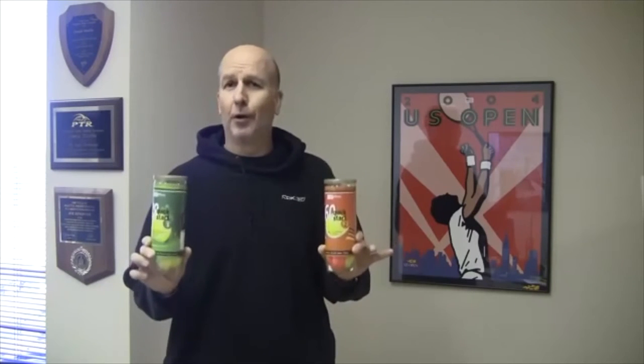And B, very important, our balls are the only transition balls in the tennis industry that are numbered, just like regular balls. Get the children to be more responsible and keep track of their own tennis balls in practice and in match play, because they are numbered — either number one, number two, or number three, just like regular tennis balls.